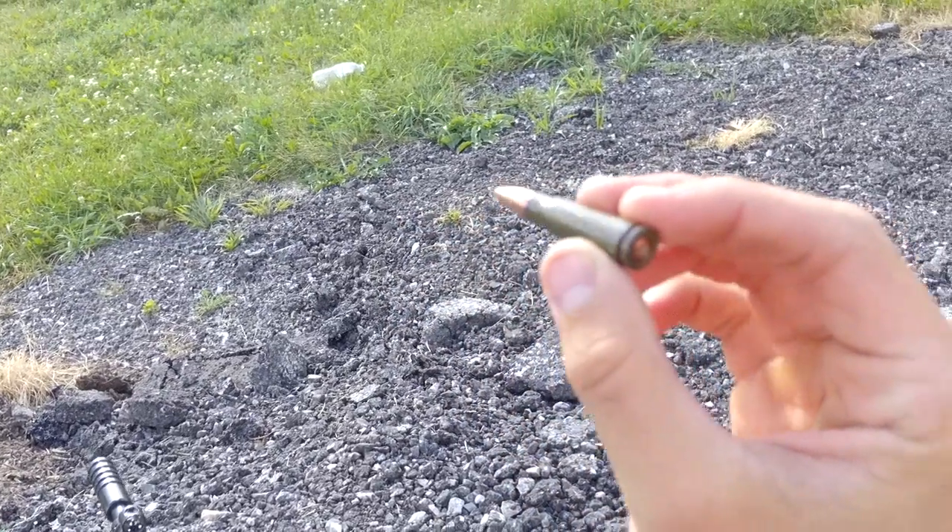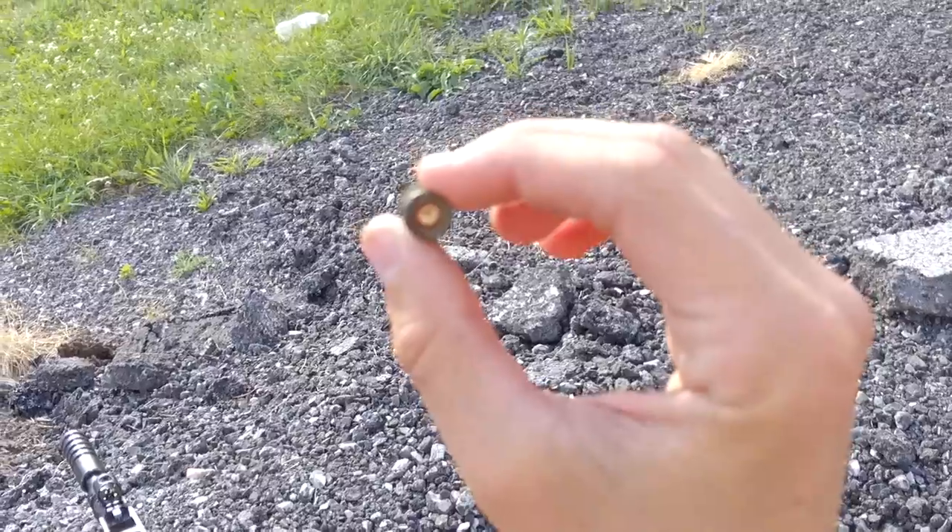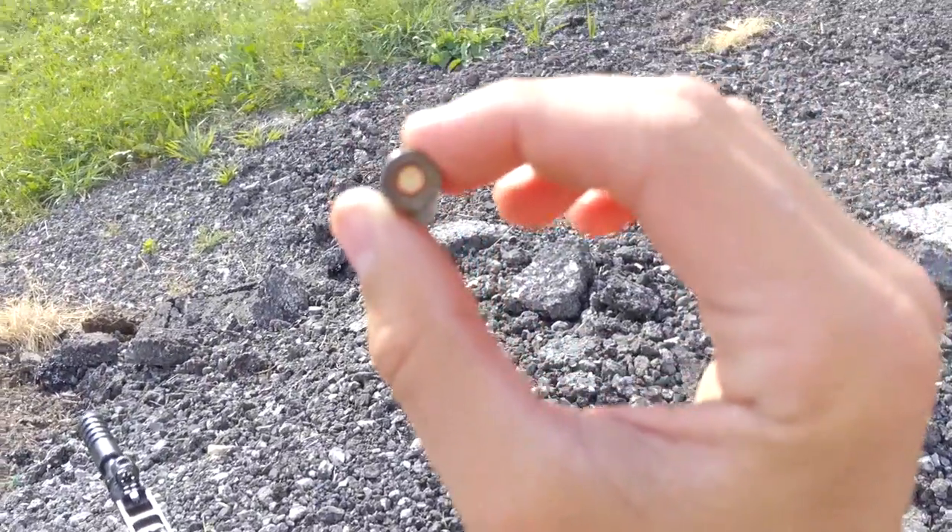Failure to fire. It's probably not smart to be holding the round right now, but yeah — there is a dent on there.